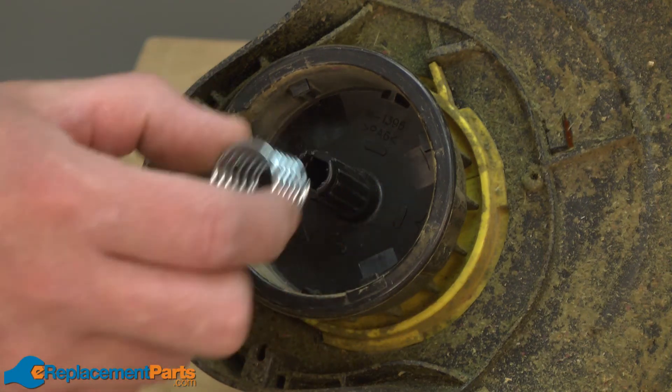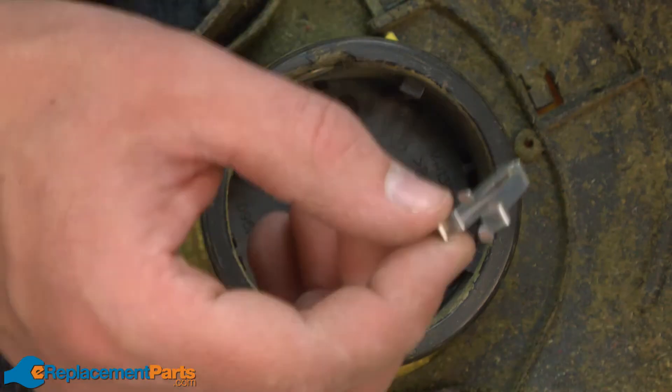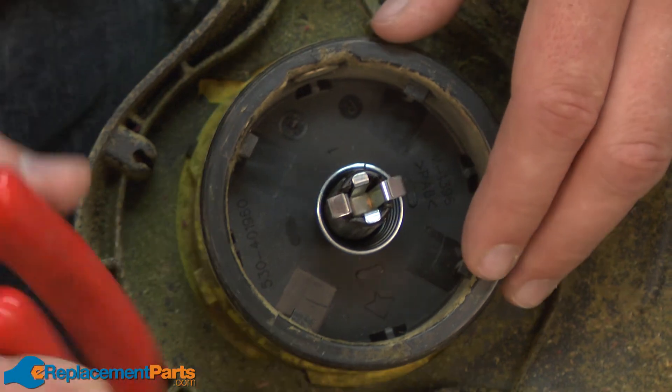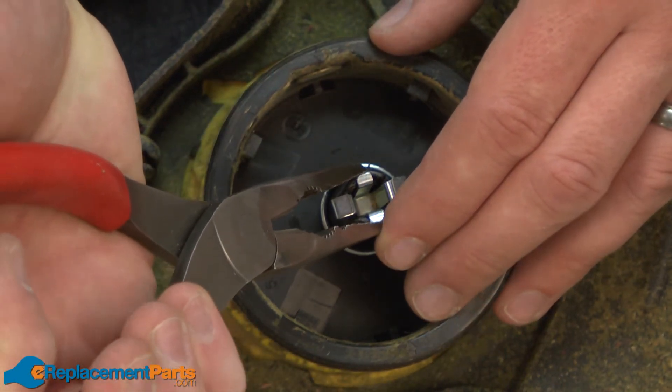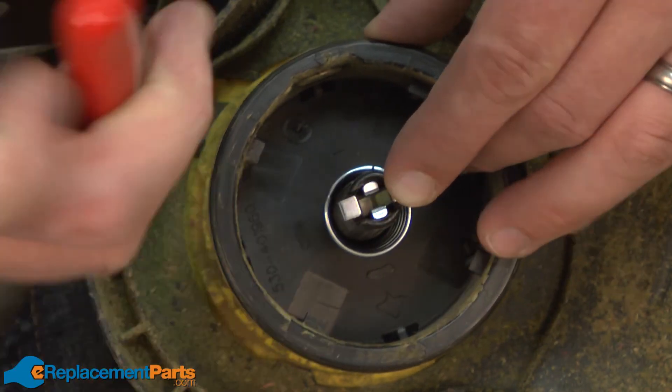Now I can remove the return spring. Now I'll replace the return spring. Now I can replace the spool retainer — I'll slide it into the shaft, then use a pair of pliers to squeeze the two metal tabs together, then continue to push it down into the shaft.